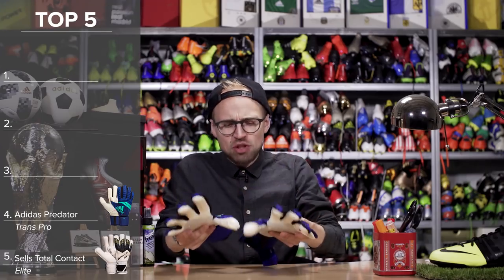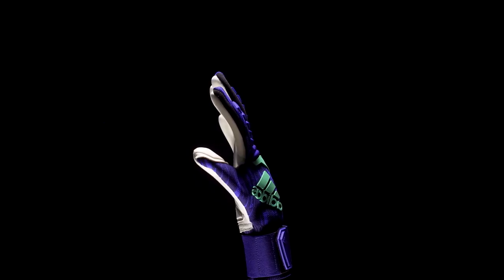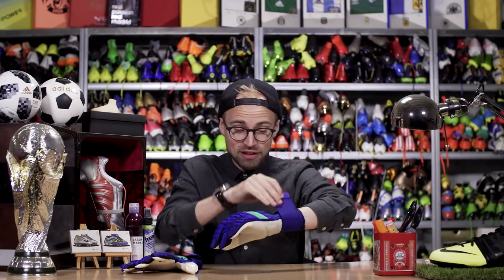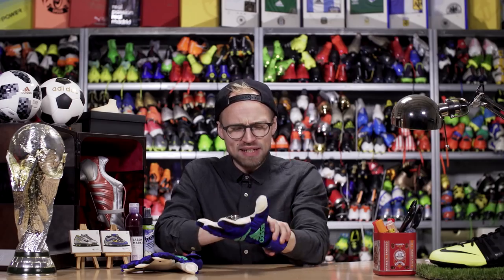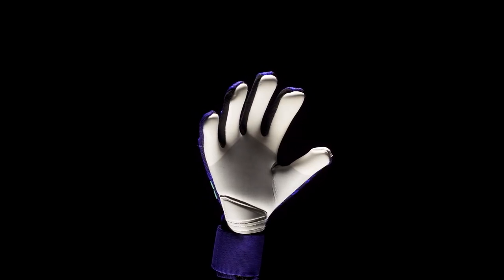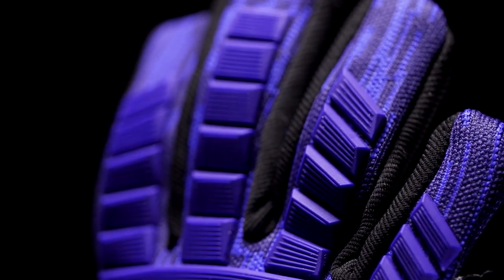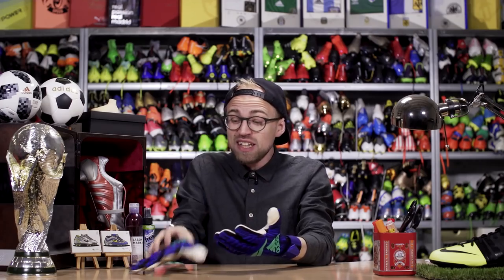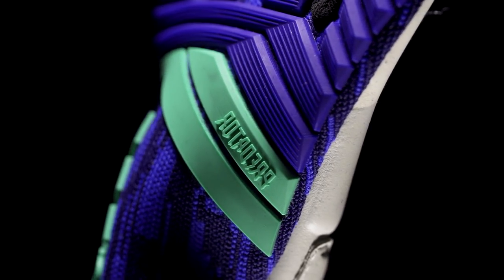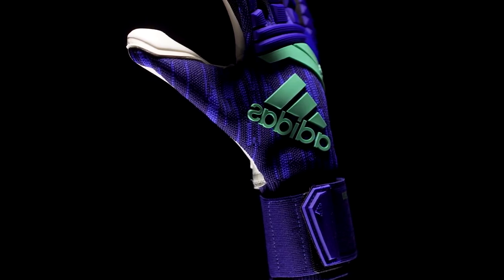In fourth, the Adidas Predator Trans Pro jumps into the mix with its absolutely amazing tight fit and a very comfortable prime knit backhand that offers a really personal fit. The strap is solid, great for adjustment and offers good stability around the wrist. Then there is the EvoZone latex which is absolutely in the top bracket when it comes to grippiness after you've washed it. Unfortunately the durability of the latex isn't as good as some of the other top gloves on the list, but with that tight fit and negative cut in mind, this is absolutely one of the best gloves out there at a decent 110 euros. Absolutely solid.